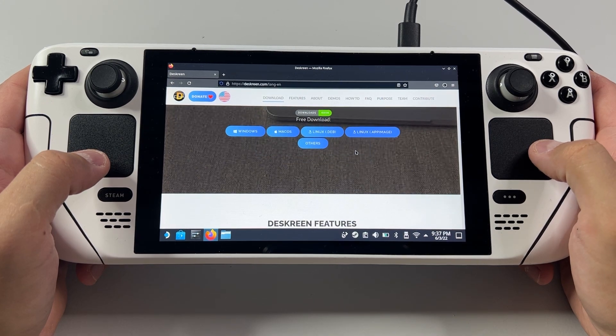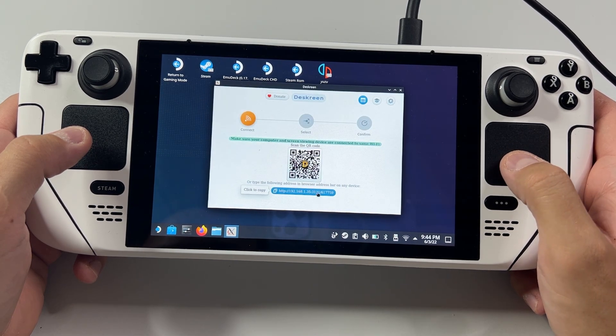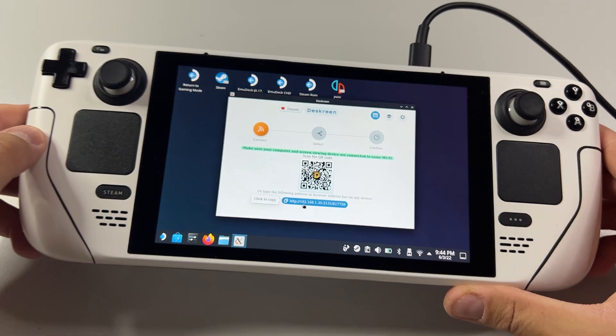Scroll down to the downloads and download the Linux app image. Once the download is complete, open the program you just downloaded and take note of the IP address — this is what we need to put in our browser on our external monitor.